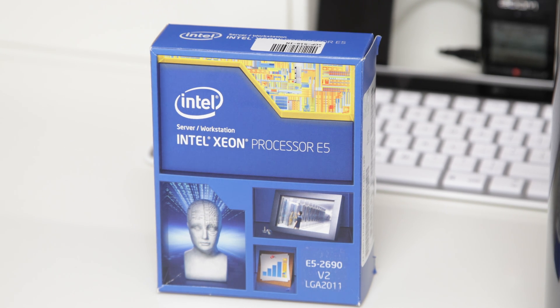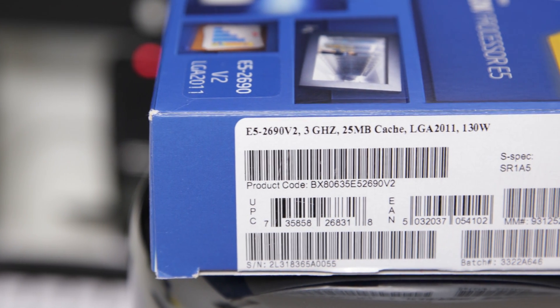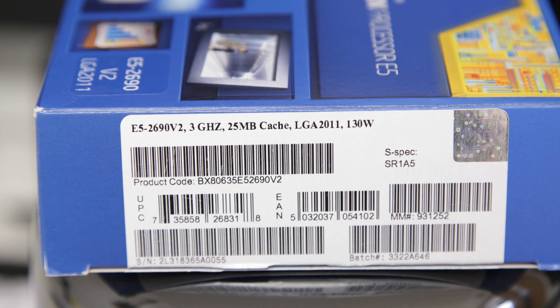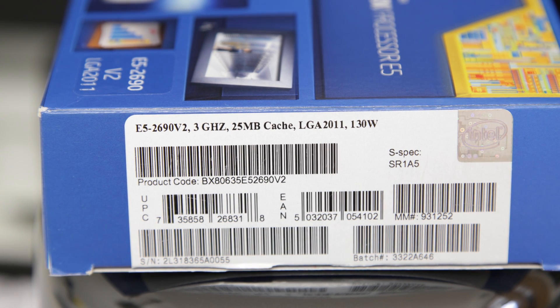With this you get the same clock speed as the 8 core — a good 3 gigahertz clock speed. You also get the same amount of cache as the 8 core, which is 25 megabytes, slightly less than the 30 megabytes on the 12 core version. But in addition to the 8 core you also get an extra 2 cores, obviously bringing it up to that 10 core total.